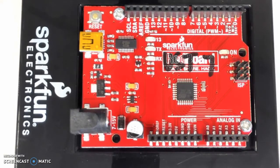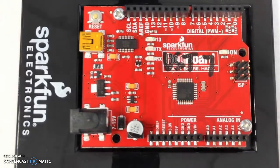In this video we will do a quick introduction to our Arduino board. In this case I have the SparkFun RedBoard in front of me.